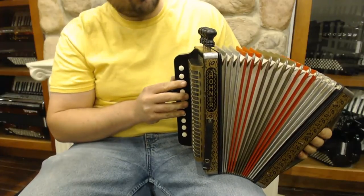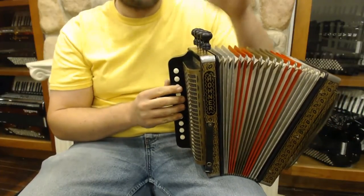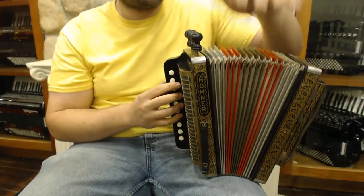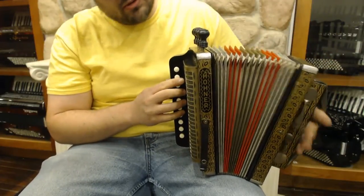Here we have a classic Hohner Cajun Accordion. It's got four stops at the top: LMMH. It's ten buttons. It is in the key of C. It's got a cool design here and here. There's standard poker work stuff.